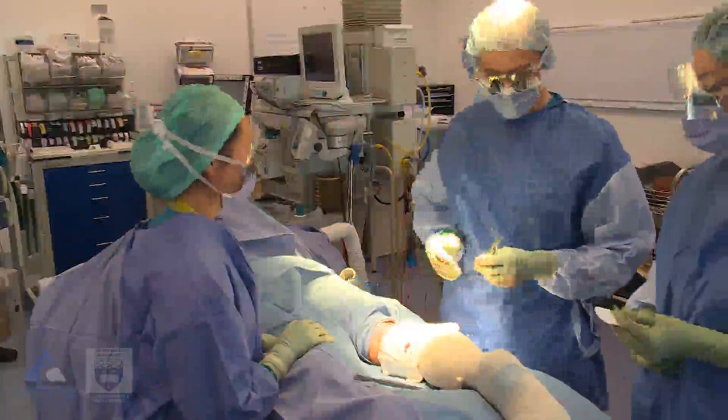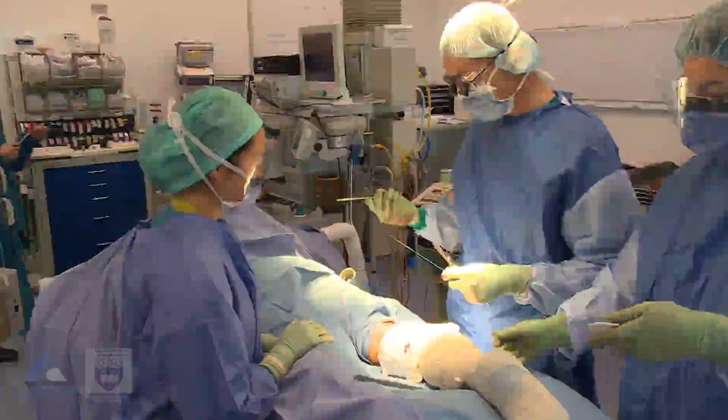Alright, well let me demonstrate it first. We're going to use a 3-O Prolene, 3-O Etherbond. So, this is a vertical mattress suture.